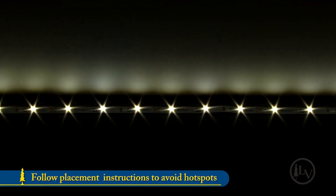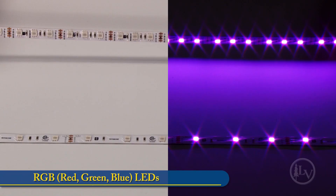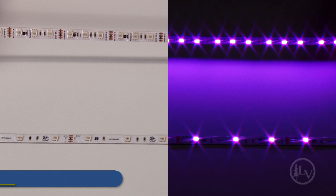To avoid hot spots, follow the manufacturer's suggestion for strip placement. The RGB lighting, which stands for red, green and blue, when used with a color controller, can produce a near endless array of colors including white. They're available in two densities: 30 LEDs per meter, perfect for indirect accent lighting, and 60 LEDs per meter, which provides better illumination and a more seamless output.